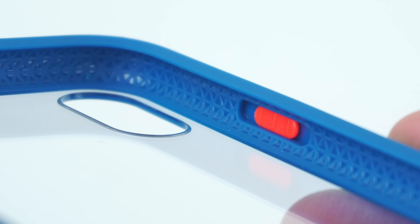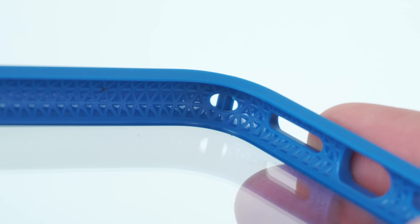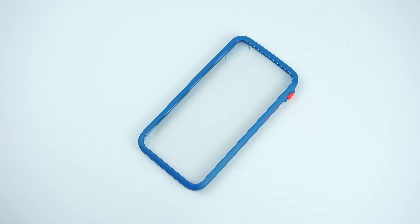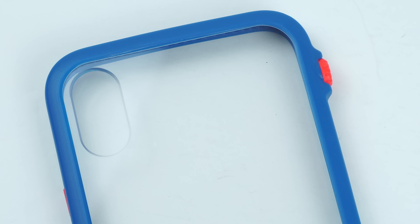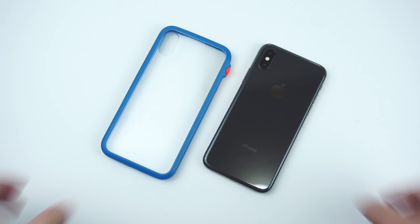It's a one-piece protective clear case made out of a clear polycarbonate shell on its back along with a durable rubber bumper frame that gives added grip and protection against corner drops and impacts. Looking at the interior, it has shock-absorbing ridges called the impact truss system all the way through the sides, giving it full drop protection for up to 3 meters.